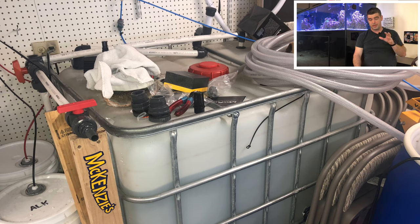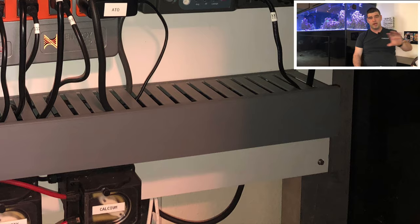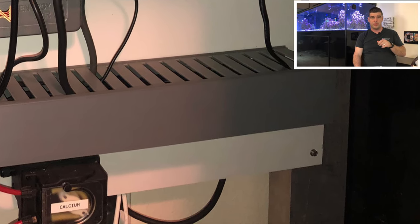You'll see this big 300 gallon container — that's actually where I do my saltwater mixing. I'll be plumbing that in to do my auto water changes. There's a little space on the board already left open for a Neptune dose pump to do auto water changes out of that 300 gallon container.